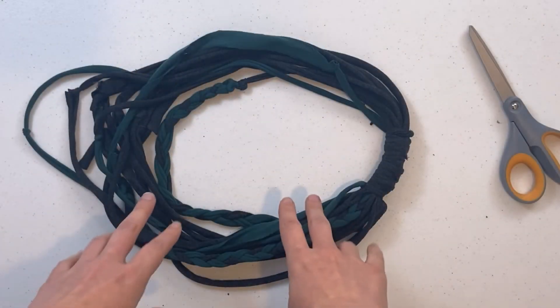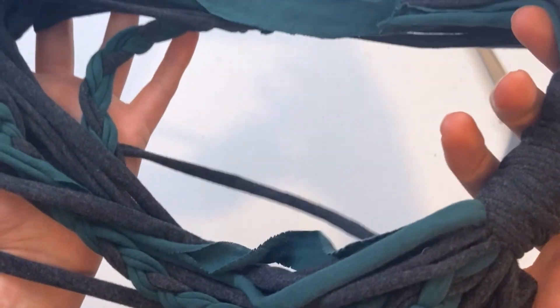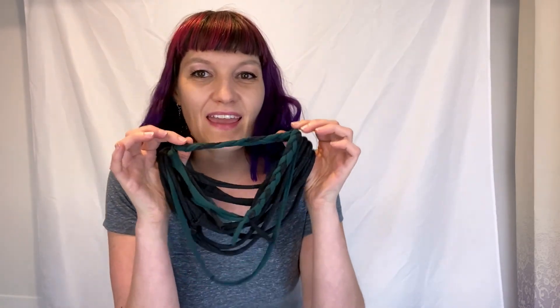Now look at our cute and fun scarf! Let's go put it on — just look how cute our necklace is, perfect for pairing with all of our tees. It's black and green and braided and fun. If you enjoyed today's tutorial, please smash that like button and subscribe to my YouTube channel so that you can get a brand new video every single day. Thanks for joining me, bye!